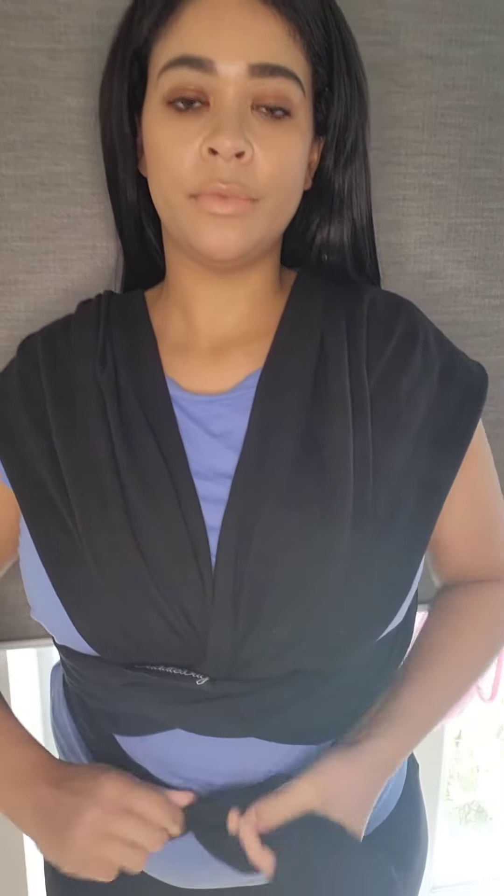Now we're here, we're just going to give that a good knot. So I've got all the bits I need and now I'm going to go get my little bubba.